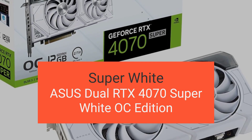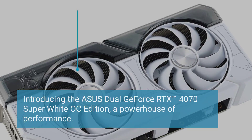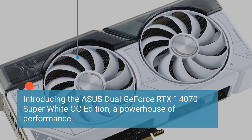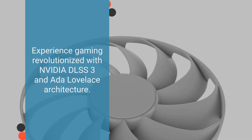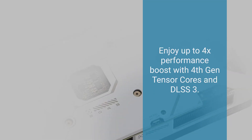Introducing the ASUS Dual GeForce RTX 4070 Super White OC Edition — a powerhouse of performance. Experience gaming revolutionized with NVIDIA DLSS 3 and Ada Lovelace architecture. Enjoy up to 4x performance boost.